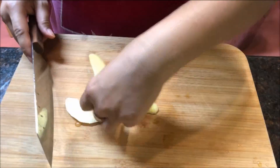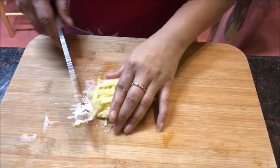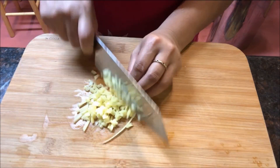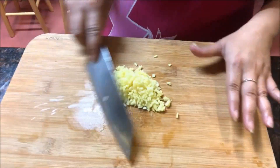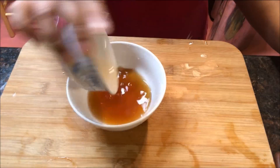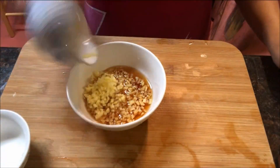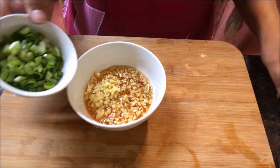While we are waiting on the chicken to cook, we are going to make the sauce. First start by chopping up the ginger and scallion, and then in a medium sized bowl, add all the ingredients together: add in the fish sauce, sugar, ginger, and scallion.